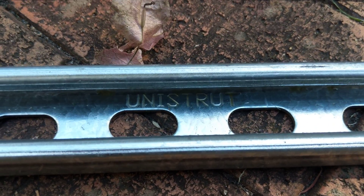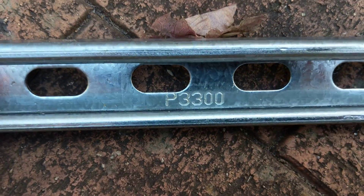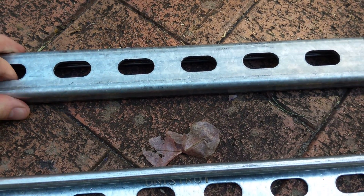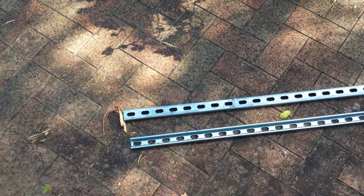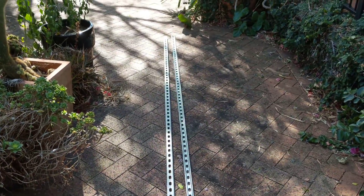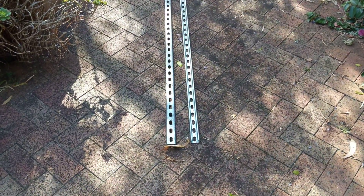Today I received Unistrut P3300 slotted strut channel in a Galvabond finish. I bought 12 three-metre lengths for a total of 36 metres. This is 41 millimetre by 21 millimetre.